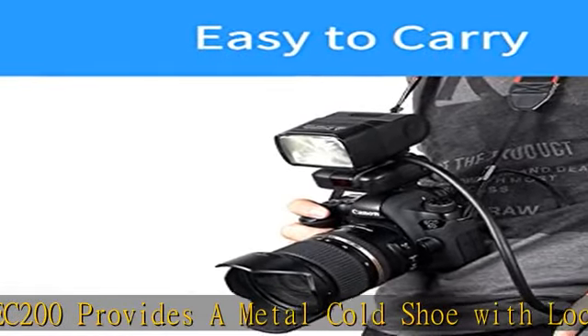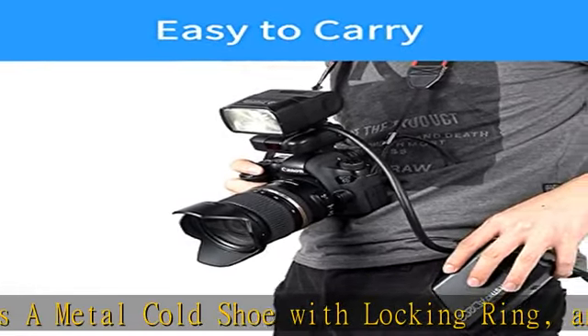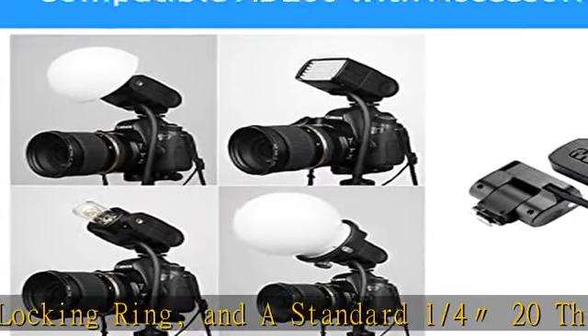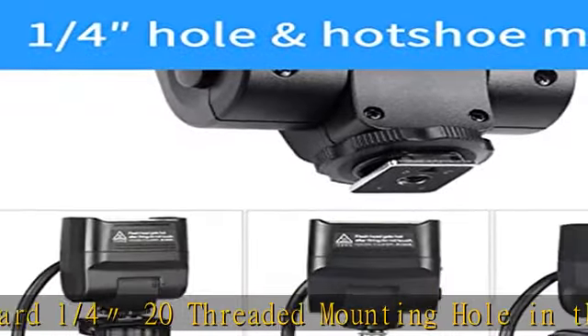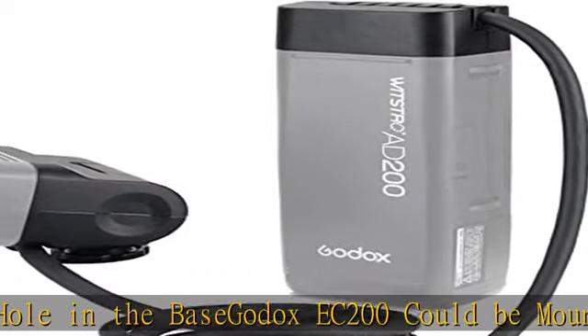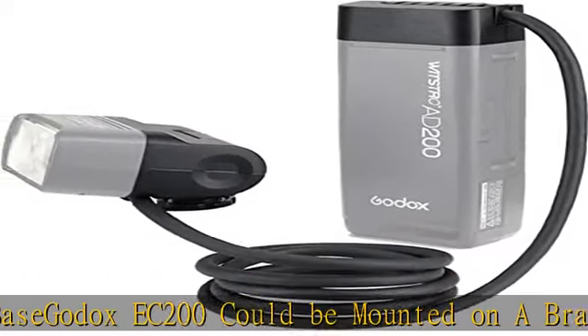Fully compatible with AD200 bare bulb head and speedlight head functions. Godox EC200 flash lamp head allows you to connect the AD200/AD200 Pro flash head and body separately, and enjoy the AD200/AD200 Pro flash features on the body, which can be held in a shoulder or pocket bag. Ideal for outdoor photography and studio photography.